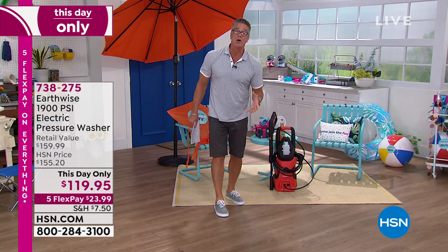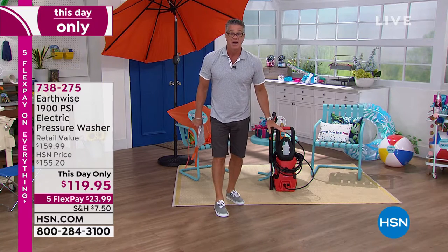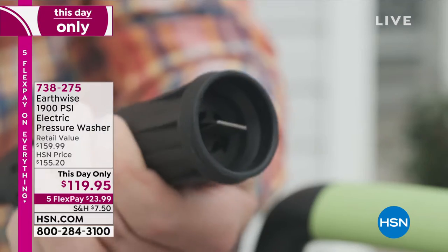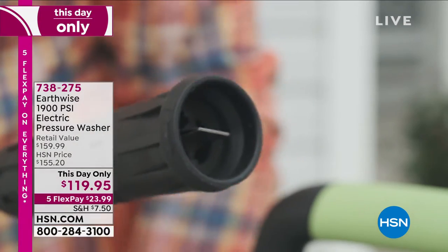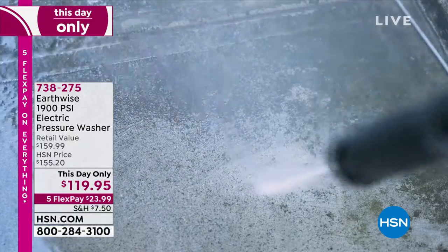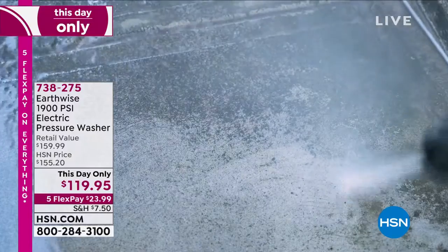It doesn't idle — when you let go of the handle, it automatically turns off. There's no pollution with this. It's Earthwise, so it's a green machine and you will love it. That is how the lance works: it squeezes the water or turns it off completely. You get the laser if you've got a really tough stain, or you can open it up if you're trying to clean off larger areas.